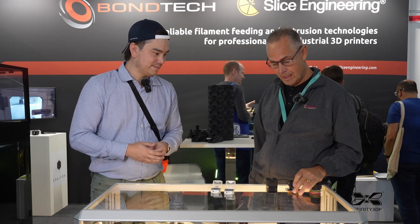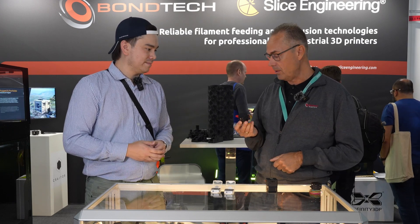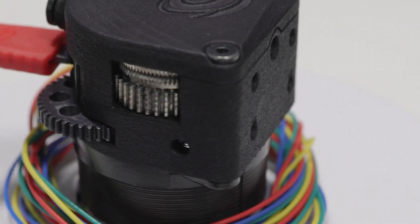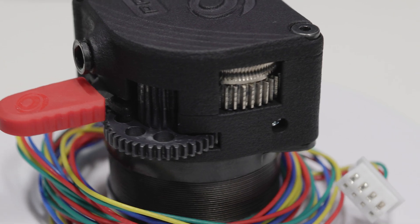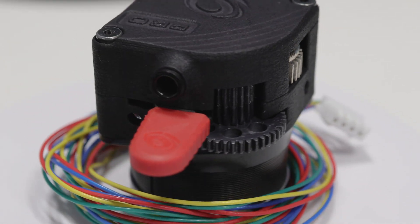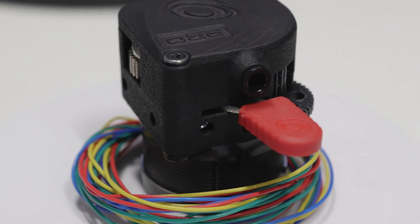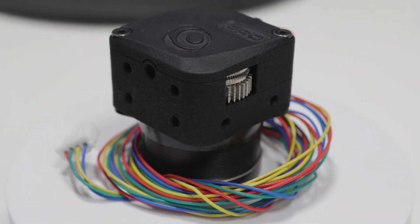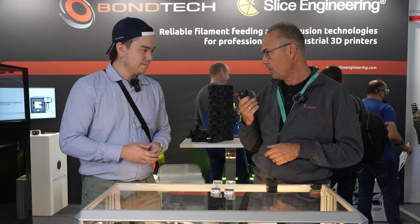We have a friend to the Lite V2 — we call it the LGX Lite Pro. What's different here is that we have a full metal gear train, really strong and resistant. We have a two-millimeter longer motor, so it's stronger. We also have a seven-tooth motor gear. So this one actually provides as high a pushing force as a standard LGX, but in a smaller, compact format.